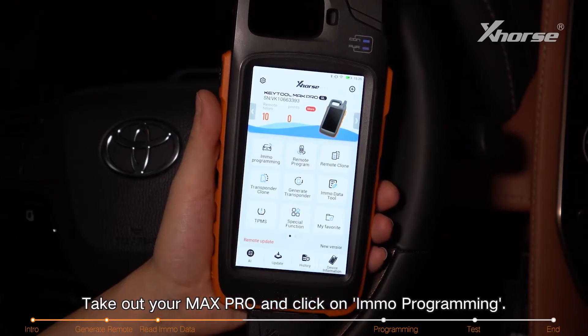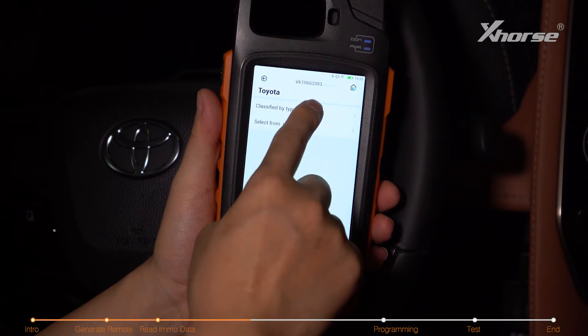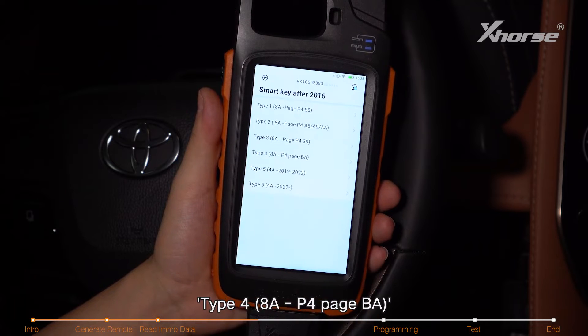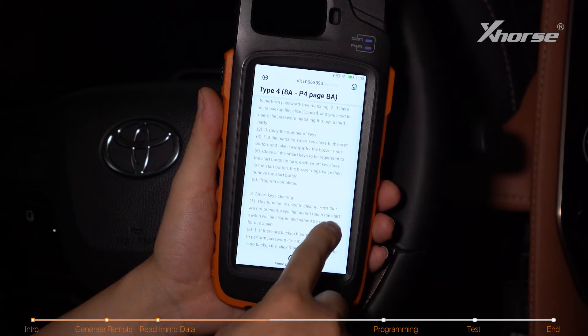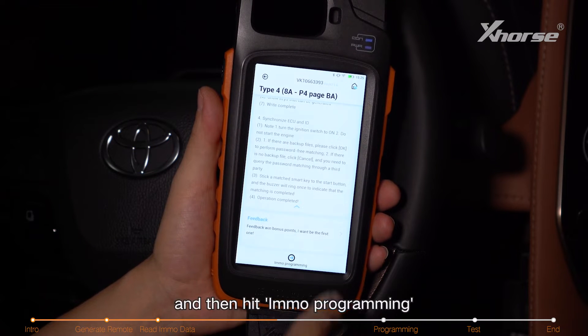Take out your Max Pro and click on IMMO programming. Select Toyota, classified by type, smart key after 2016, type 48 AP, for page BA. You can read the function intro and then hit IMMO programming.